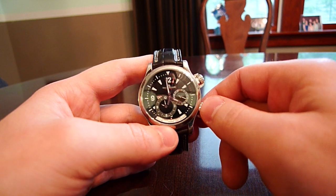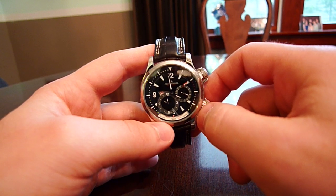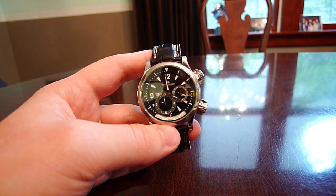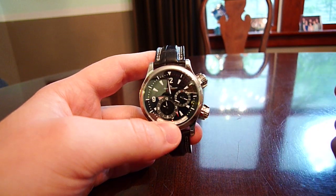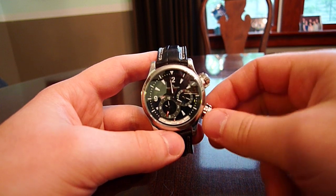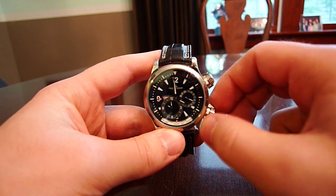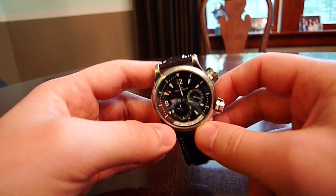It's a really cool complication. It's very useful because you don't have to know the hour difference between, say, London and Moscow — all you do is set it for one city, like Paris, and when you want to know the time in Moscow, you just turn the dial and the watch figures it out. This is especially useful if you're a traveler or have business in other cities around the world.